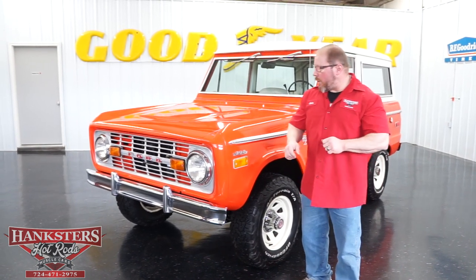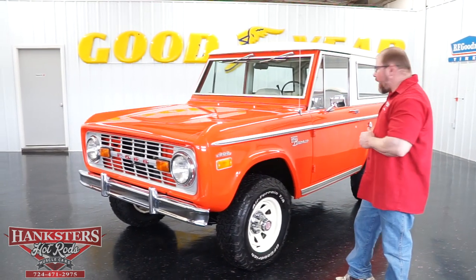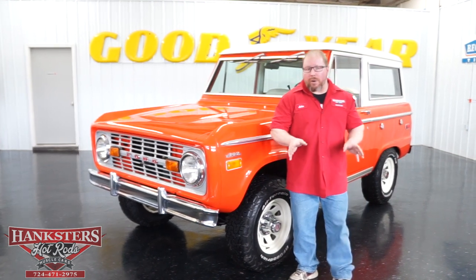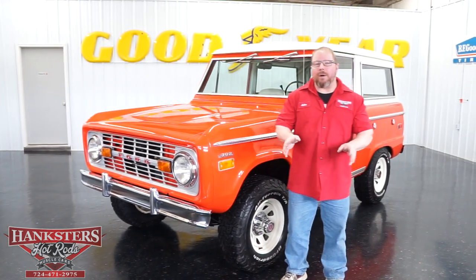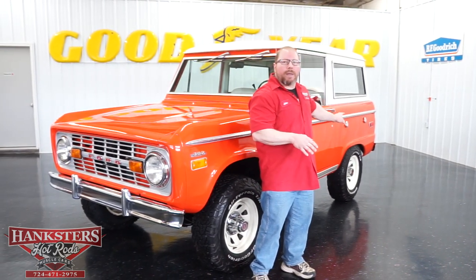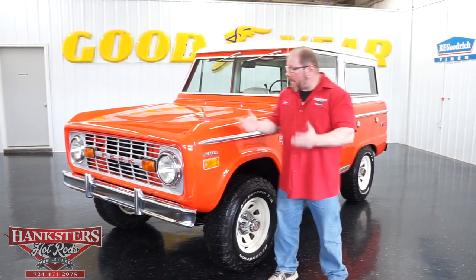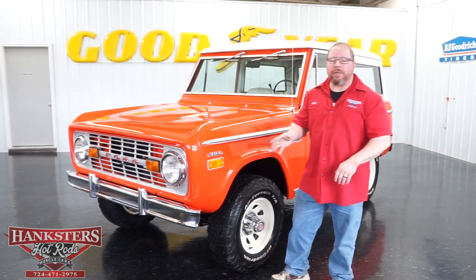As you can see, if you look at the whole entire body on this thing, there's been no modifications or alterations made to this body at all. A lot of times you'll see people cut out those rear fender wells and put the fender flares on them, but this one has remained untouched and all the metal is in really good condition on this vehicle.